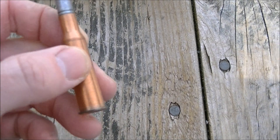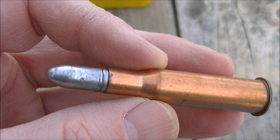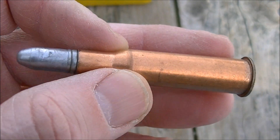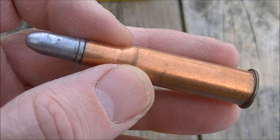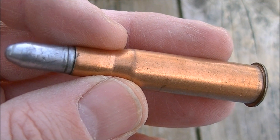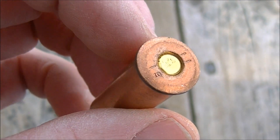I'm trying out another cast bullet load, kind of a plinking load today. This is the Lee C312-185-1R cast bullet with a gas check, sized to .313 of an inch, and it's got 13 grains of IMR 700X, and the odd thing is that it's in some Chinese Berdan-primed steel cases.